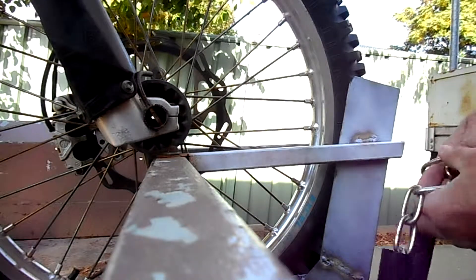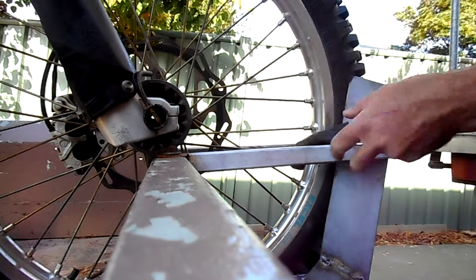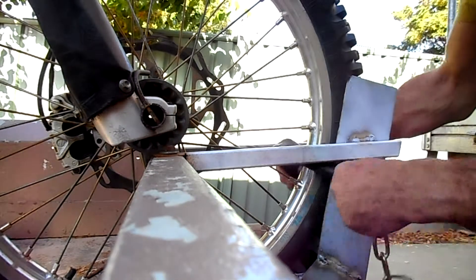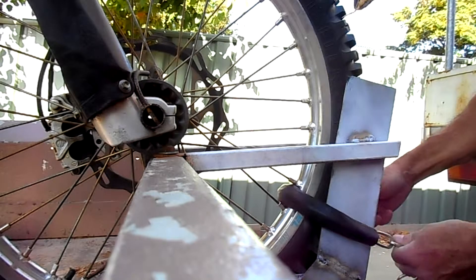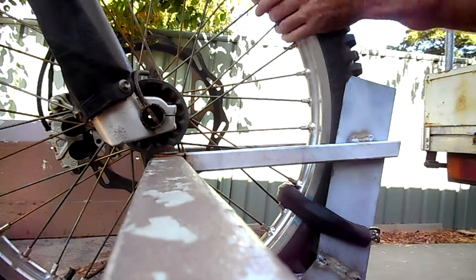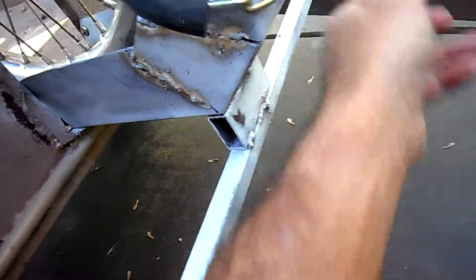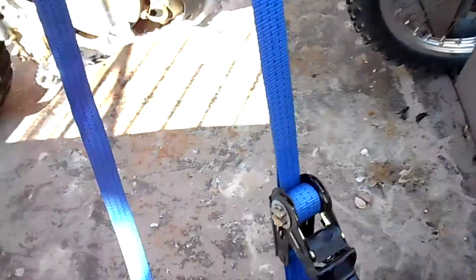I've got this chain to lock the front wheel, and I just realised I needed some sort of rubber to hold it. So I've just got a bicycle tyre put around it. Push it right to the front, just locked around the front. Can't be pulled over — just a little bit of extra security. Nothing too fancy, nice and easy.